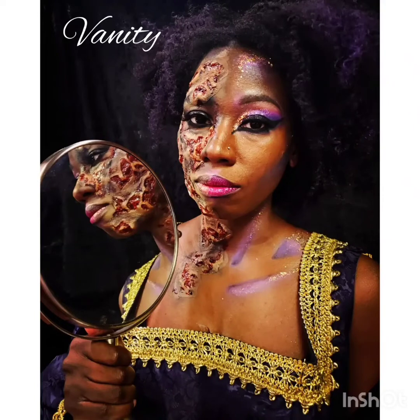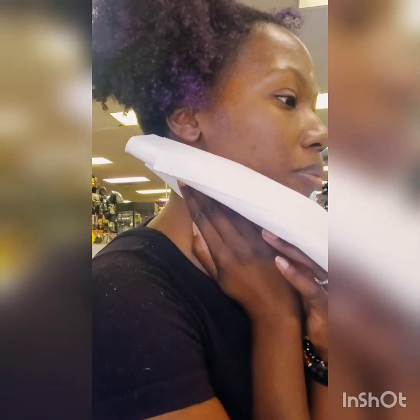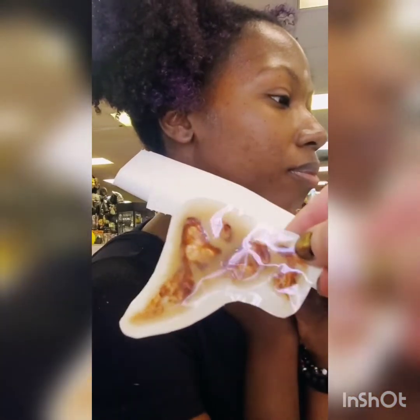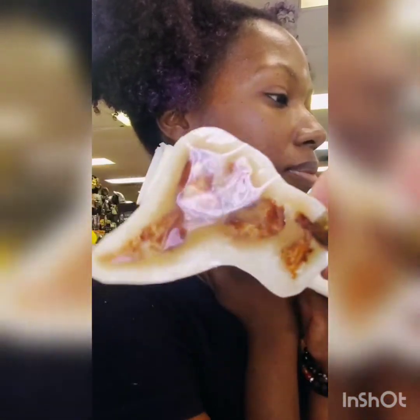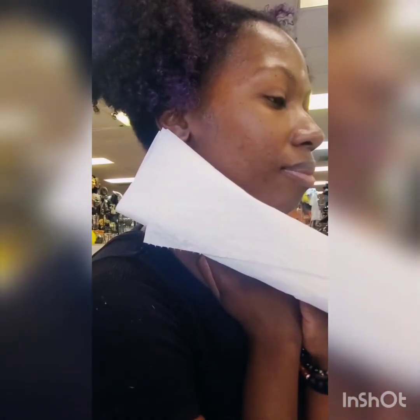Hello everybody, welcome back with another video from Aftershock Art. I'll be completing my Vanity look for you today from my Seven Deadly Sins series. Today, instead of painting myself, I've chosen to paint my wonderful model.